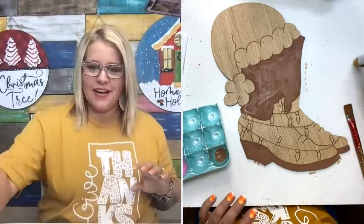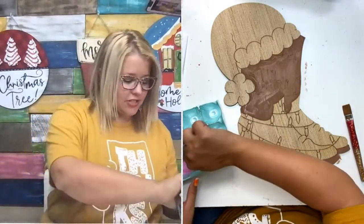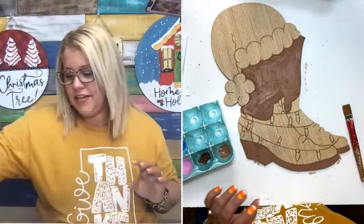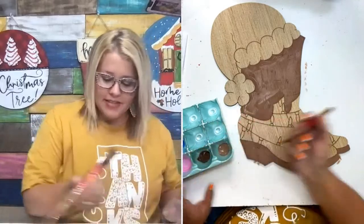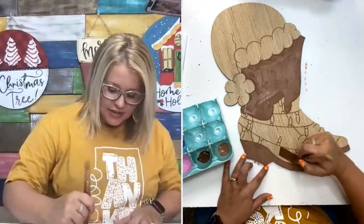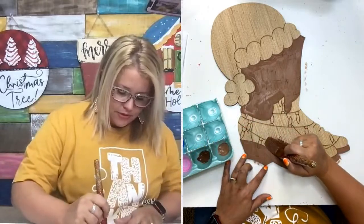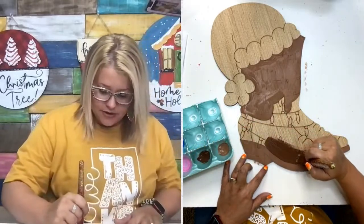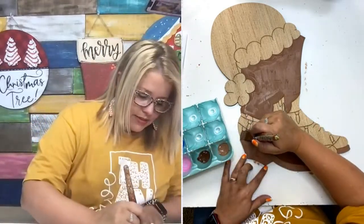Lauren actually designed this door hanger. She's a teacher here in Kentucky and one of my good friends, and she's started designing door hangers. She designed this really cute cowboy boot Christmas door hanger, so y'all give her a little shout out in the comments. I know she was excited to see this one painted.